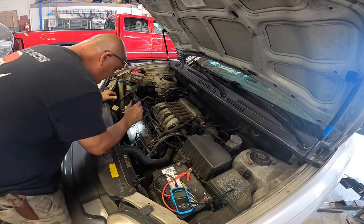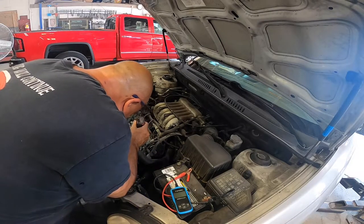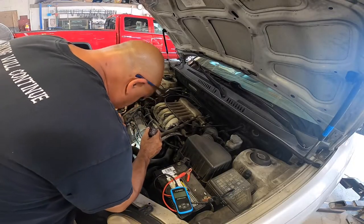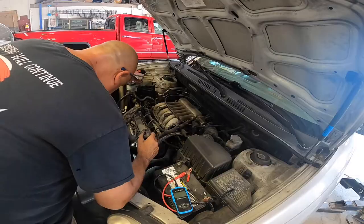Looks like it's coming from the valve cover. If you look right here, you can see the valve cover gasket is leaking pretty bad. So let me give this customer a call and let him know that we need a valve cover, at least on the left bank side, and a starter.